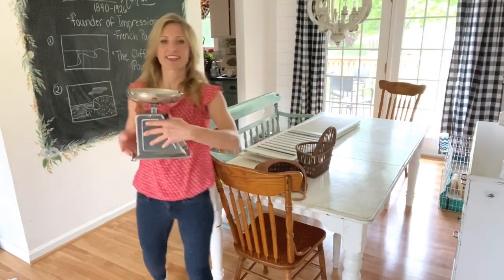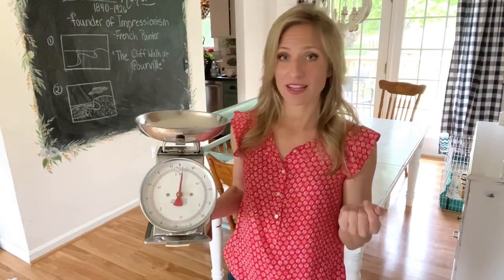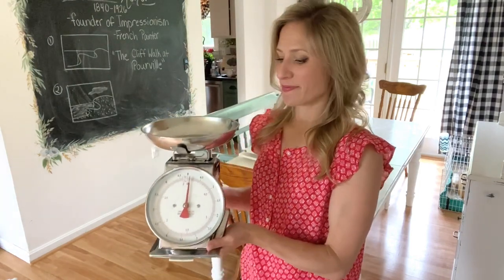All right, so here's what we have. I found first this adorable scale — I am in love with this. I was in Hobby Lobby the other day and I saw the farmhouse version of this exact same scale, so I think this is going to be adorable with just a quick coat of paint, maybe a candle sitting in here.